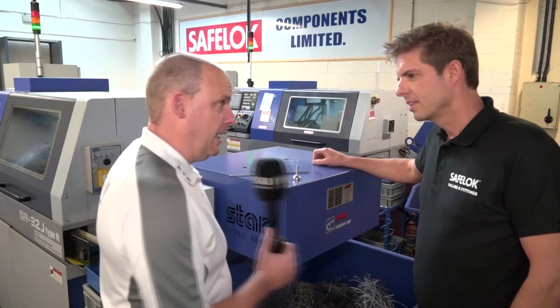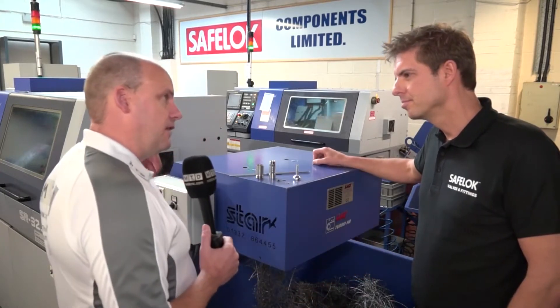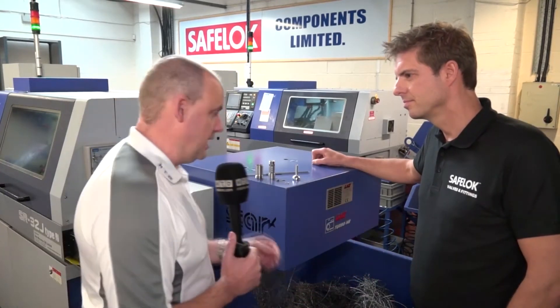So is that an engineered solution by yourself or your team here? It's a team effort, definitely. Before, you were having to take this off and put it onto another machine in order to essentially cut the part in half? That's correct, and you can only imagine the extra time involved to accomplish that.